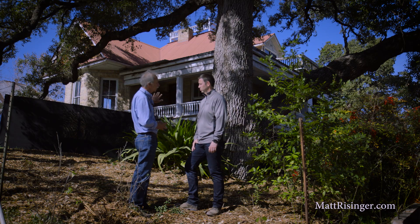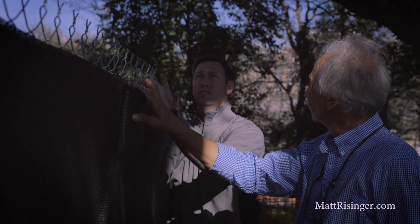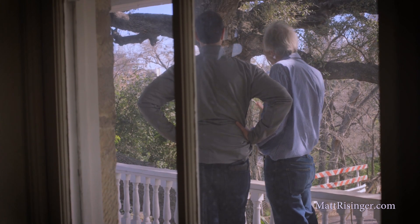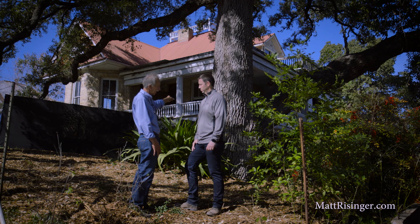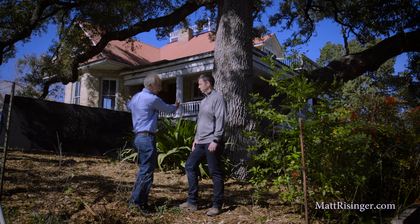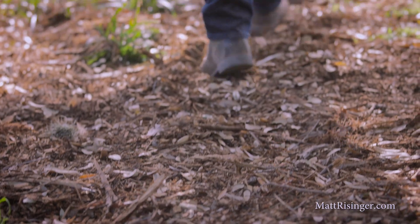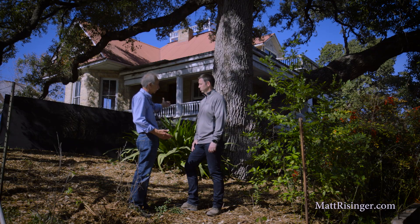What we've done is put the tree protection fence, which is always a good idea. Anytime you can protect the root system with a fence, that's the best thing to do — just keep all activity out of there. With this fence, we put it as far from the tree trunk as we could to allow for some construction work on the other side. And we completely mulched all the area on the other side of the fence, right up to the building, so no small equipment or foot traffic can cause any compaction.